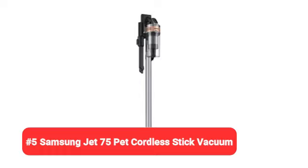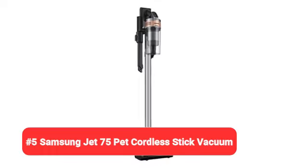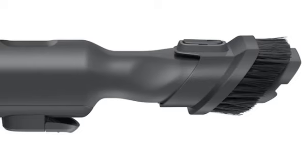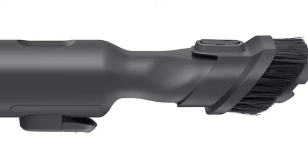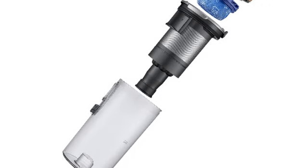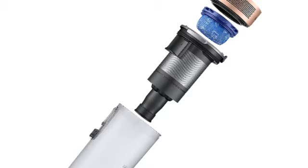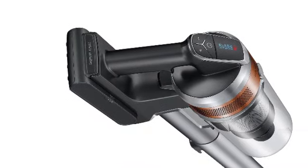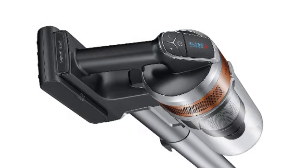Number 5: Samsung Jet 75 Pet Cordless Stick Vacuum. The Samsung Jet 75 Pet is a cordless stick vacuum with a removable battery. It comes with a wall mount charging station, a mini motorized tool for cleaning upholstery and pet hair, and an extendable crevice tool. This model offers 4 suction levels: min, mid, max, and jet.